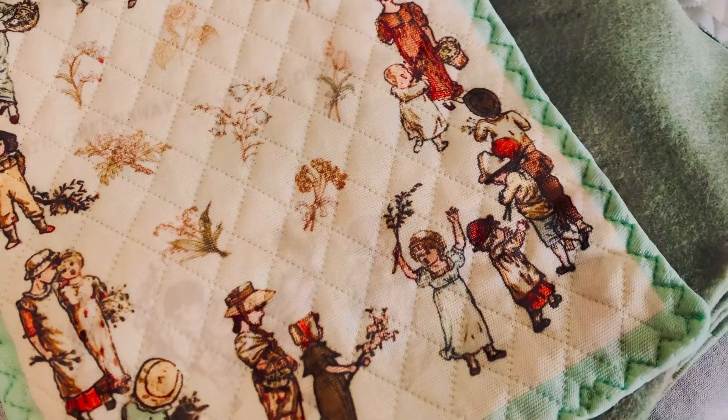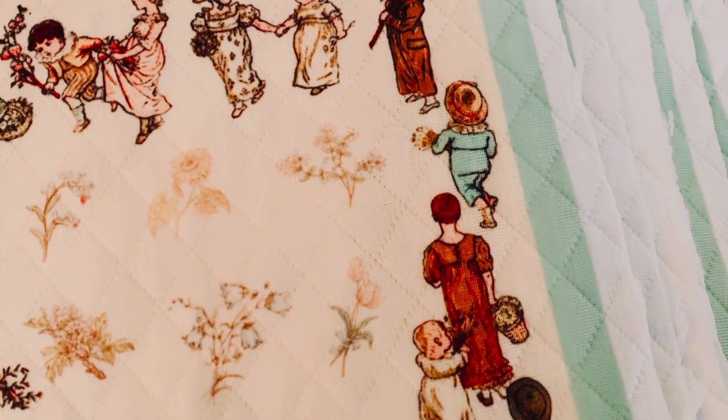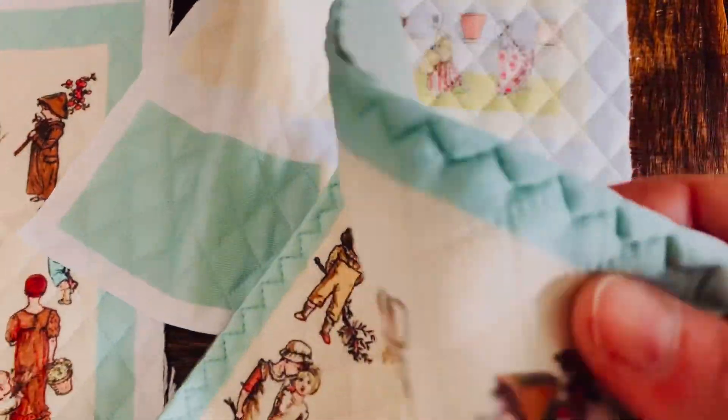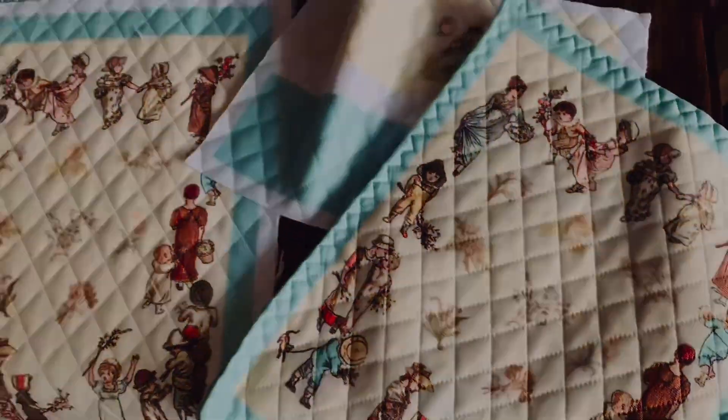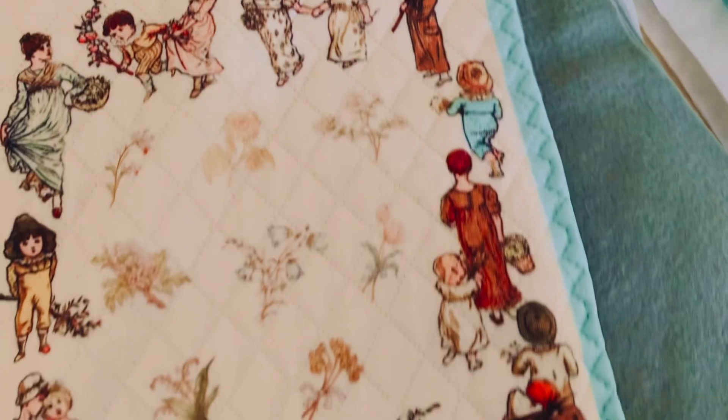There they are — a Victorian illustrator who loved to illustrate skipping ladies and girls in Regency outfits. So if you think about it, back in Victorian times she was doing vintage illustrations.